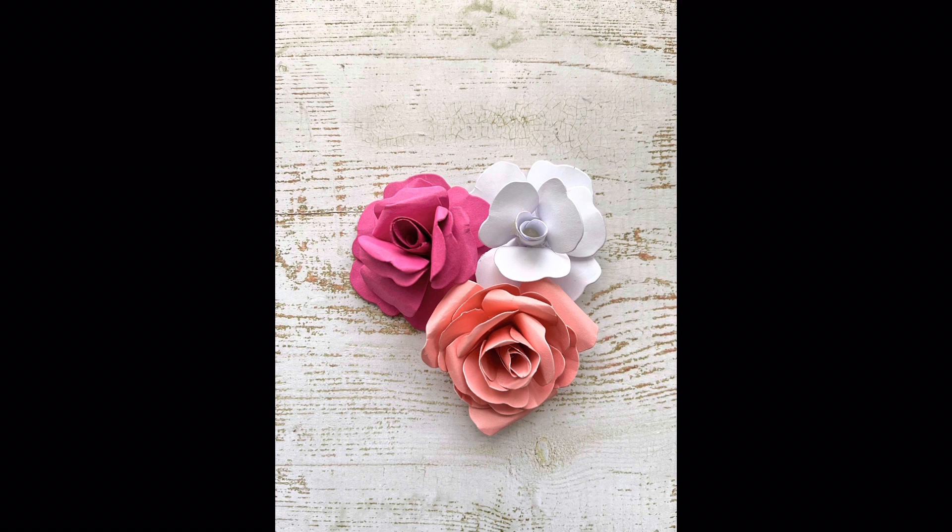Thank you so much for joining me today — I really appreciate you being here, and if you've watched through to the end, thank you ever so much. Please don't forget to like and subscribe if you've enjoyed this video and would like to see more. Please leave a comment in the box below — I'd love to know what you think of these flowers and which one's your favourite. Take care!